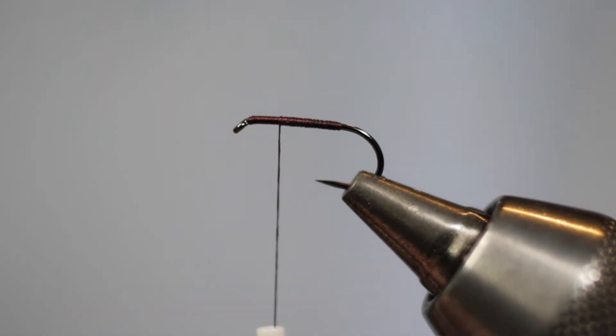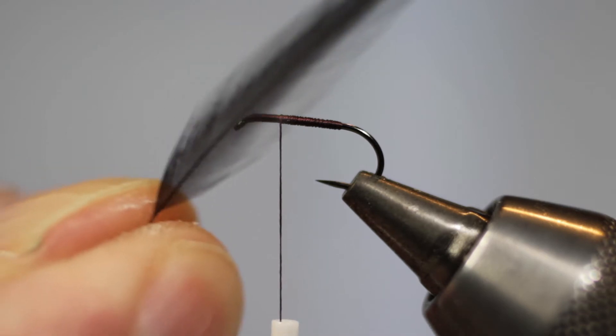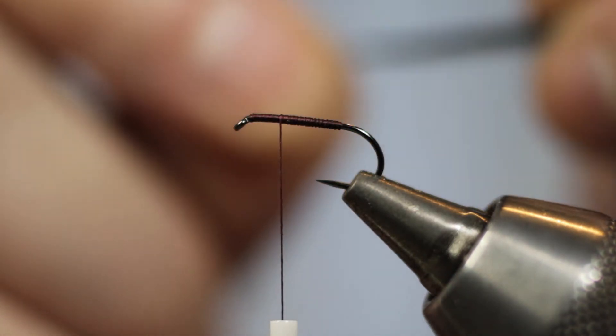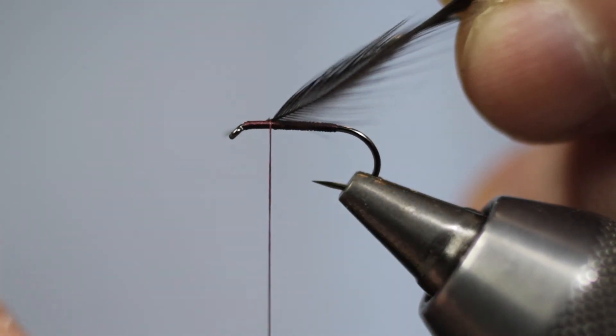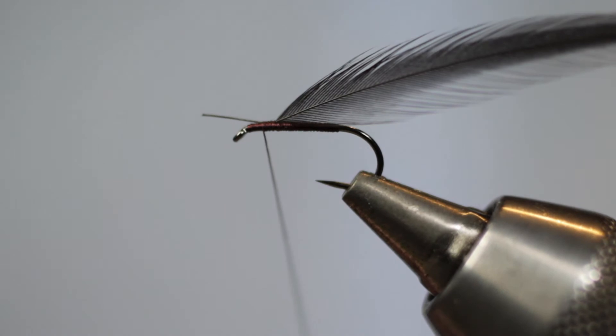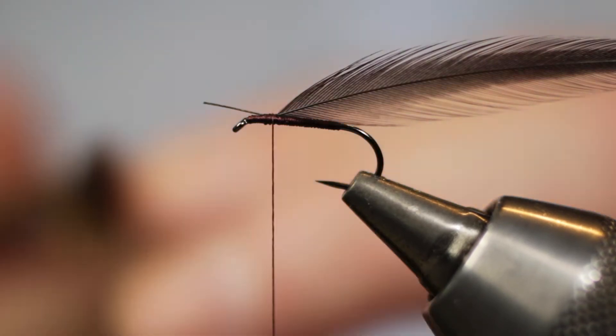I like to mount the hackle and the wings in roughly about six or seven wraps behind the eye of the hook. Now, contrary to how we would dress dry flies and modern wet flies, we're going to tie in the hackle first. For the hackle I'm using a very fine black hen hackle. You don't have to tie it in by the tip — just tie it in by the butt section. Come in with your silk, take three or four nice tight wraps to trap that stalk in, then bring your silk back to the point where the hackle stalk begins.